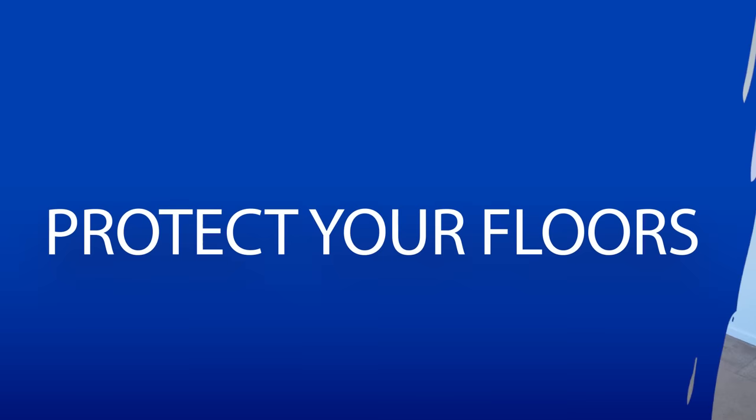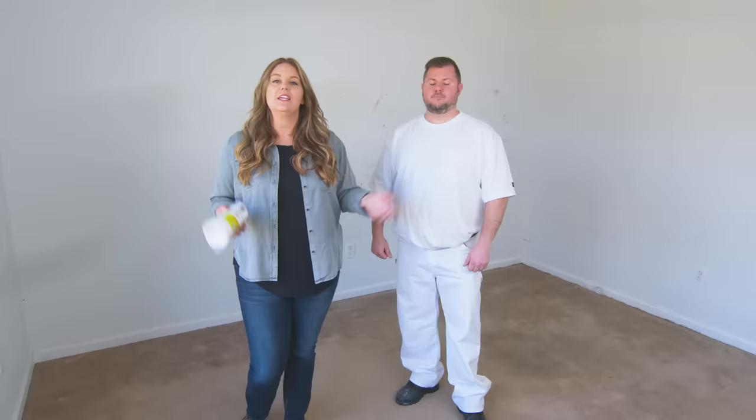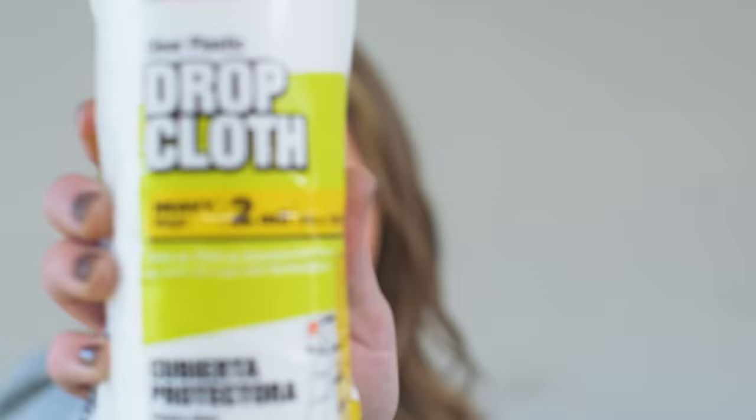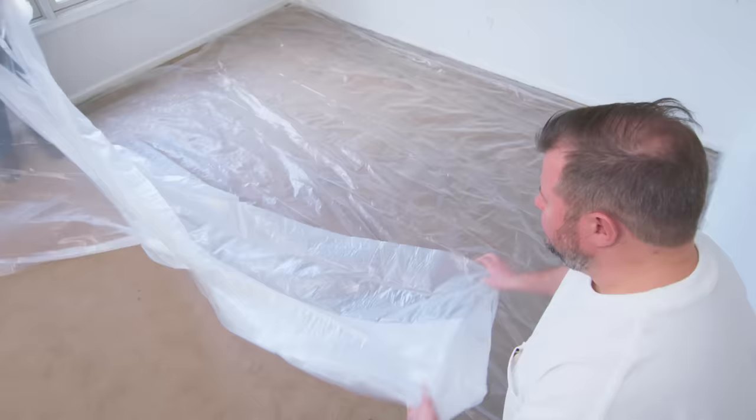Luckily, we're able to get all the furniture out of here. Now that the room is cleared out, if you care about your carpet or your floors, the next step is protecting them. I prefer canvas drop cloths — they do a great job, they're easy to work with, and they protect the floors. If you want to go the extra mile, you can put down plastic sheeting underneath your drop cloth. There's a chance you could spill some paint and it could go through the canvas, so the plastic sheeting is an extra precaution. Two-mil is a great thickness for durability — it's going to hold up more to foot traffic. Anything thinner than that may tear.